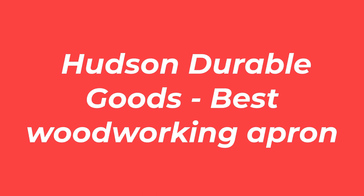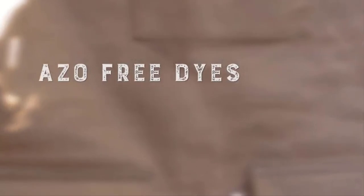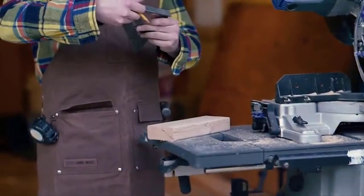Number 1: Hudson Durable Goods Best Woodworking Apron. If you are a professional woodworker, you cannot ask for a better apron than the one by Hudson, because it has all the features that you can possibly ask for. For instance, the pockets have dust flaps, the straps have padding for comfortable wear, and there is a quick-release buckle to keep it nice and fitted.